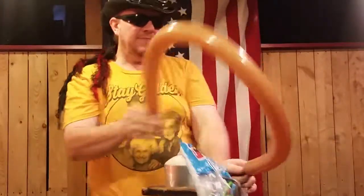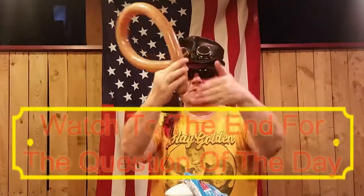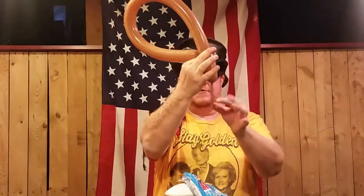To get started on our deer we're going to go ahead and nearly fully inflate a brown 260Q balloon, but it could be any kind of color that the recipient would like. We're going to let just a little bit of air out of it, leaving about three or four finger lengths — about three or four inches — at the end, then tie that off.